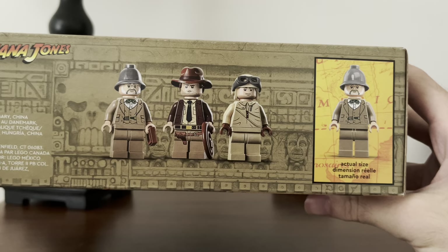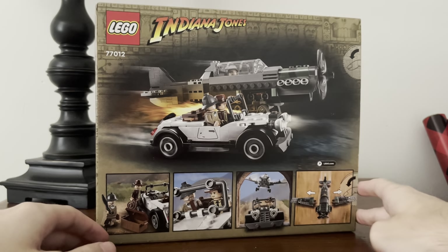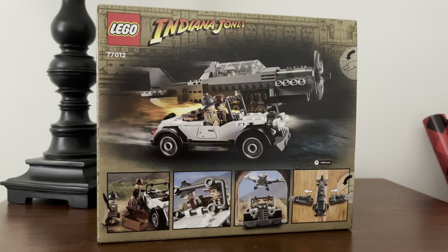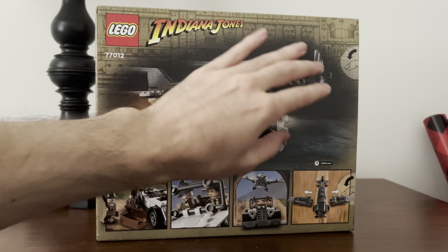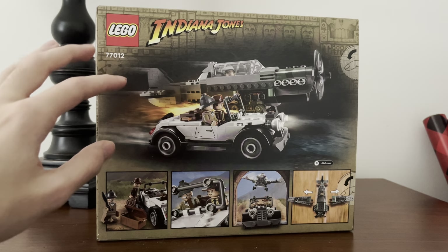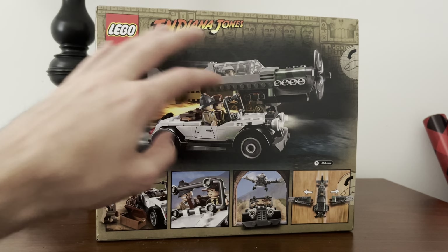Here's the top showing the three minifigs — you get Henry Jones Sr. for the actual size reference. Here's the back of the box, which I love, because they recreate the scene where the car goes in the tunnel and then the plane yeets the wings off and the plane is sliding by the car. They're both in the tunnel and it's really awkward, but it's a really cool image. They did a similar thing with the Iron Monger Mayhem set, where on the back they had Iron Man and Iron Monger flying up into the atmosphere. This reminds me of that — it's very cool.